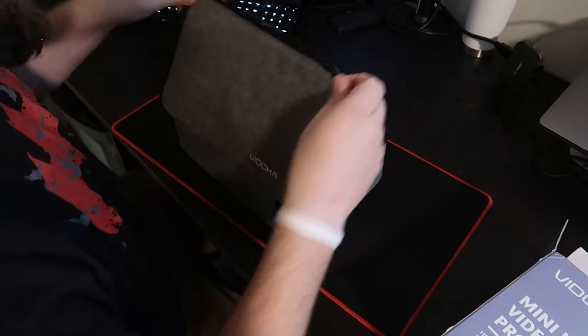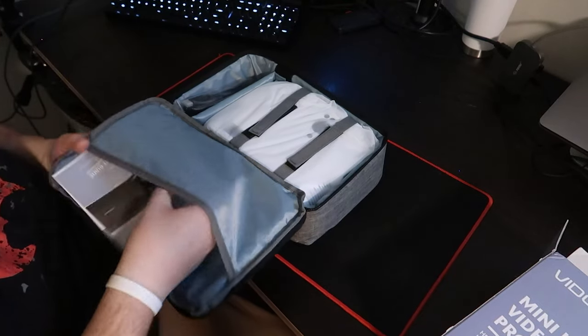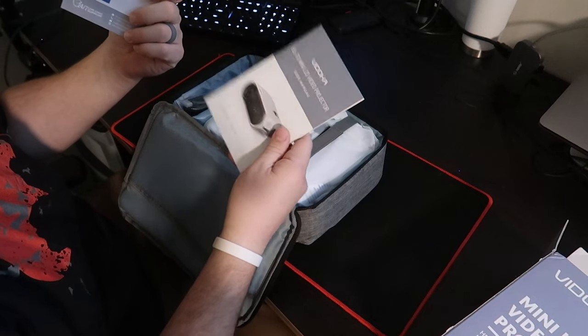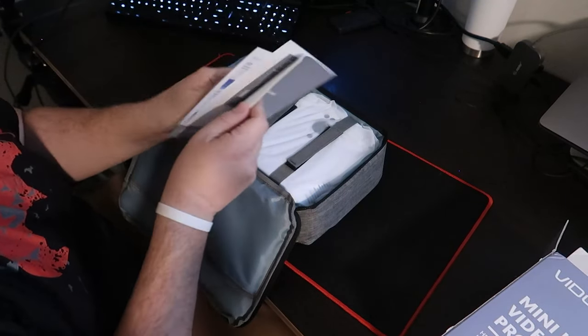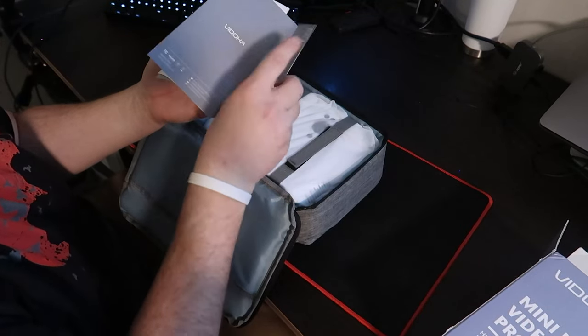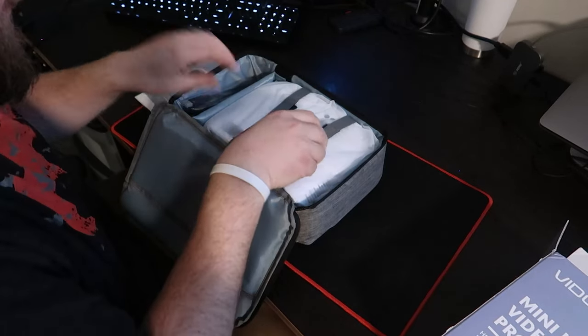As the zipper gets caught on the corner, we open it up and in this we have a pocket on the top with our quick start guide and our user manual. Oh look, a warranty card as well — all the description rules and things like that.